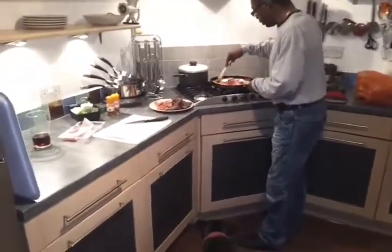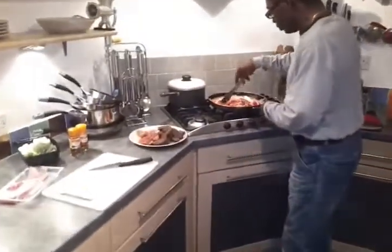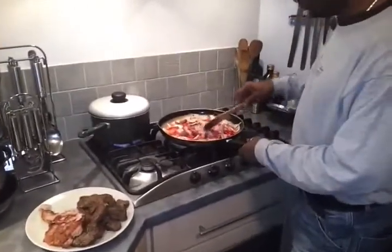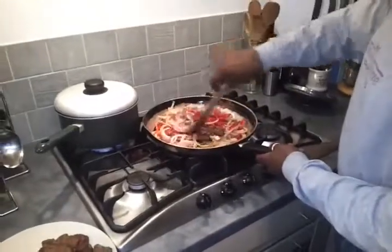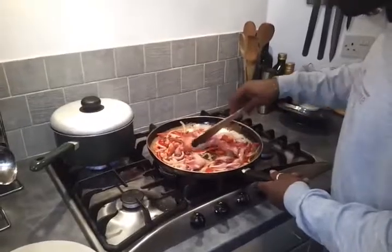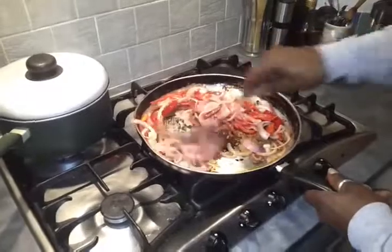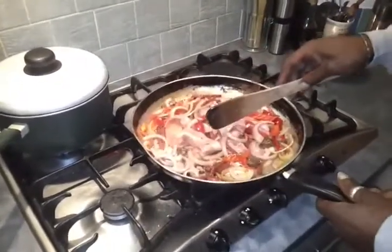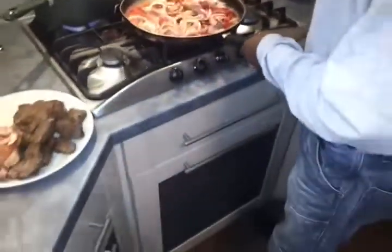It smells beautiful. I'll let it simmer down a little bit more. The soft bacon after the crisped bacon — oh yeah, it's really good. It's a shame they can't smell what I'm smelling. Almost done, back in five.